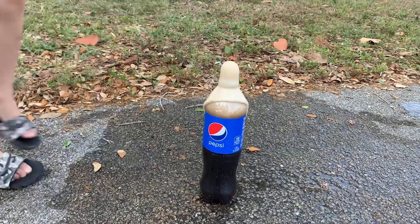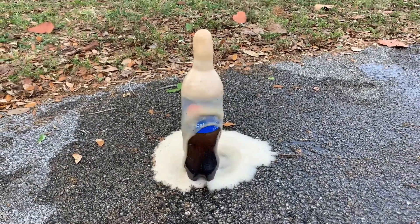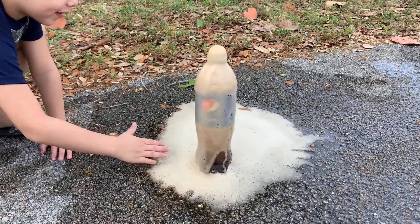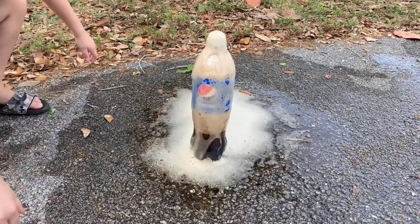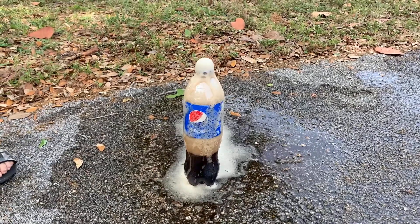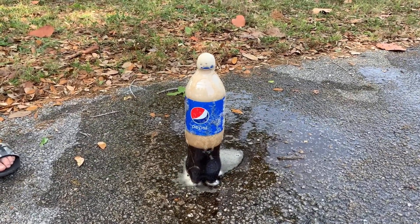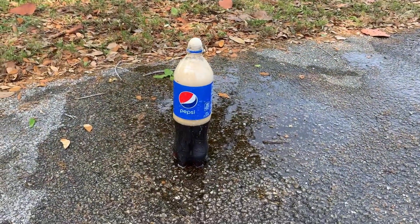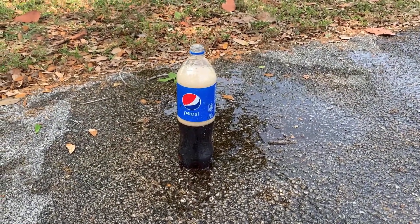Go ahead, try to pour a little bit more in there and see what happens. Oh my gosh guys, that is so crazy! Don't touch it, you're gonna get sticky. It looks like a volcano, doesn't it? So it kind of did the same thing that the Mentos did on our last video, right? Yeah, that is crazy!